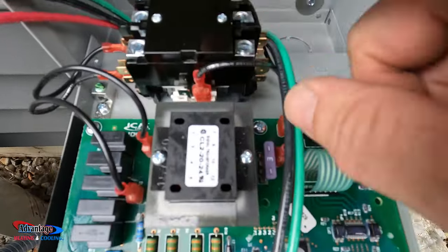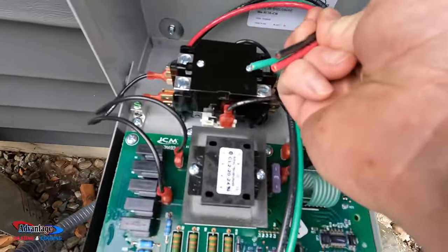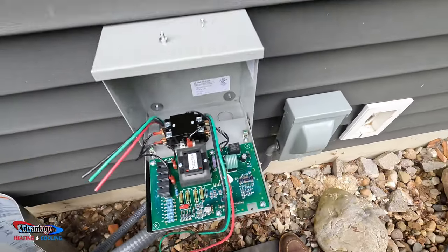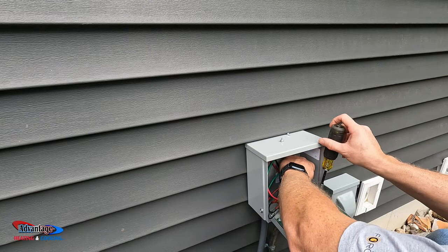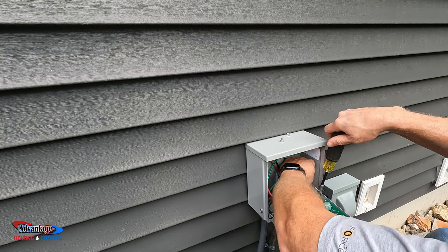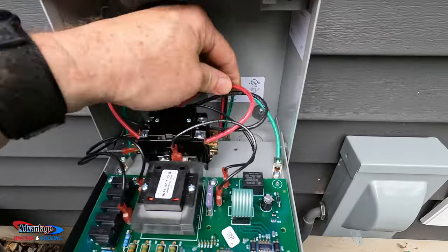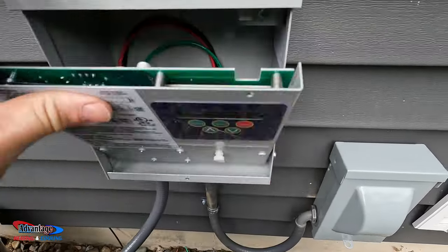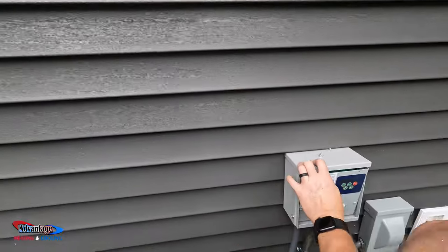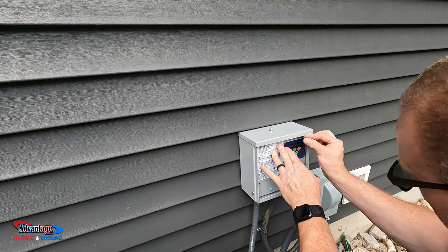This is your 24-volt contactor. Your power comes in here to L1 and L2, and it comes out T1 and T2. This is your air conditioner or heat pump side, and this is your power side. I left these a little long, which I'd rather have long than short. We'll basically just push it all up — and there it is. You have a little screw that goes in here and locks everything in place. It's a nice setup.